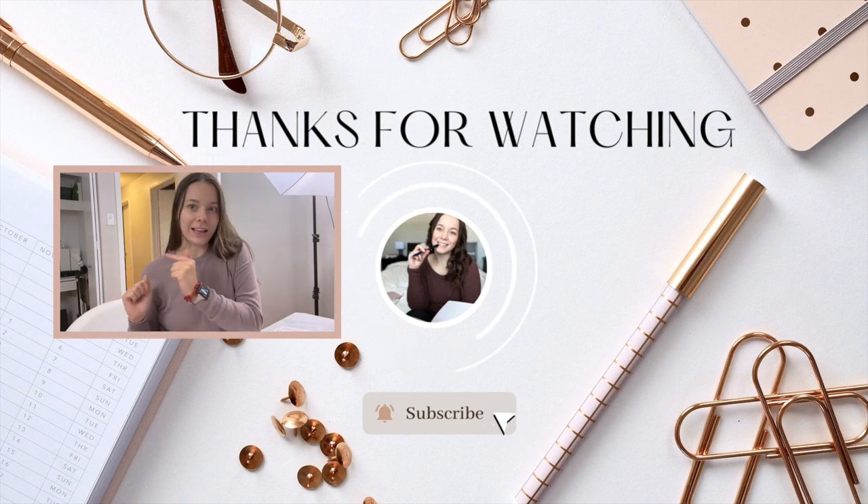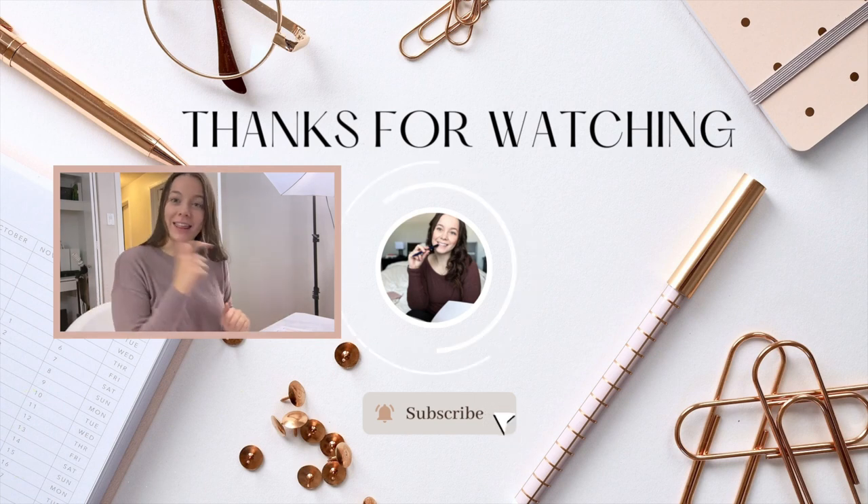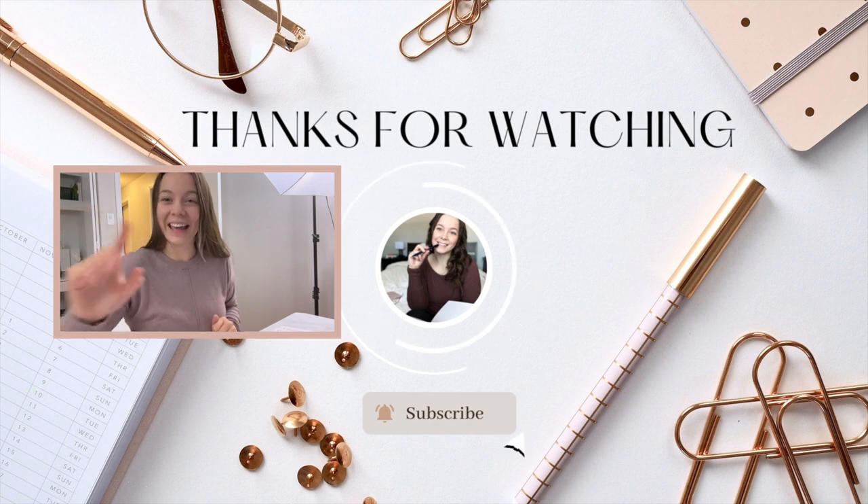Alrighty — that is it! I'm really happy that you joined me today on this studio vlog. Remember to comment down below to get entered into the draw, and I will be announcing the winner in Saturday's video, so make sure you get it in quickly because it is a little quick turnaround. I do want you guys to enjoy it. I'll see you in the next one — bye! If you want more studio vlogs, I'll link it over there.